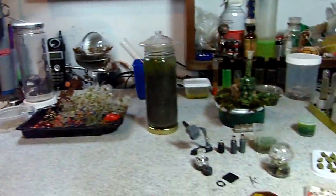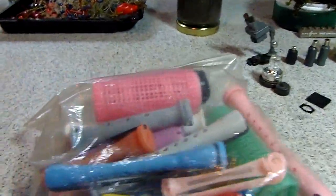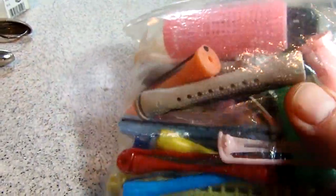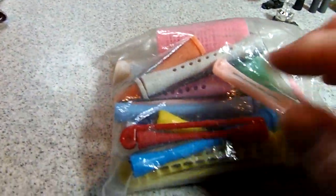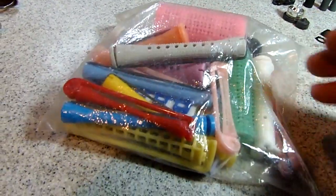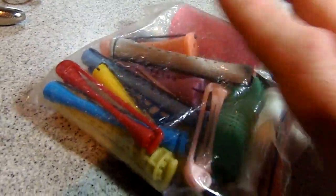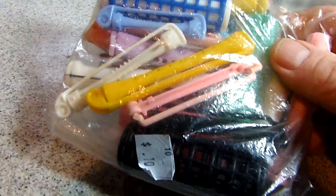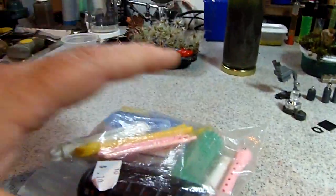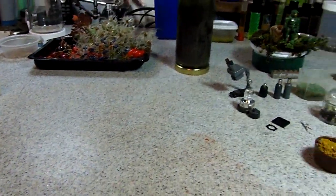Another thing to look out for at the thrift store are various types of curlers, because they make excellent armatures for robots, for parts in sci-fi labs, and if you're into making kitbash or scratch-built spaceships and so on. Just look at all the variety you can get — a plethora of different kinds. Something to look out for in the fodder.